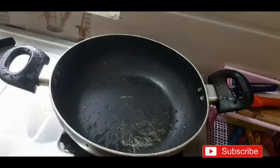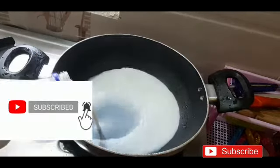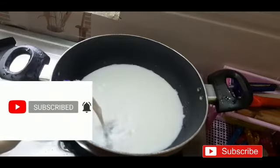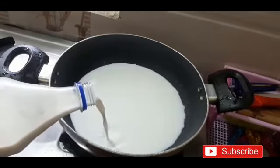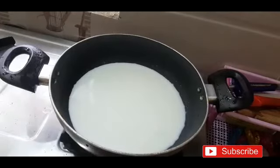Hi friends, welcome to PJ Kitchen. Friends, if you are new to this channel, please subscribe and activate the bell icon so you don't miss any video I upload. Today I am going to show you how to make bourbon biscuit ice cream. For that, take a pan and add half a litre of milk.